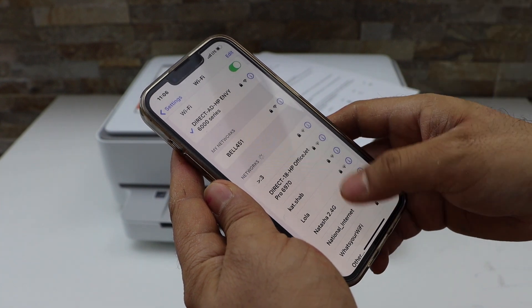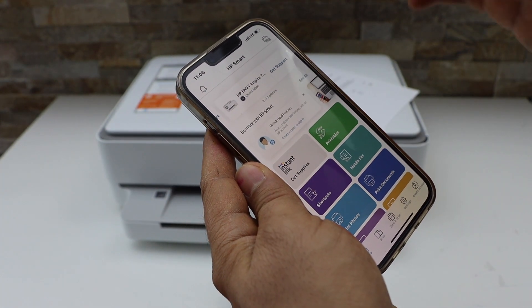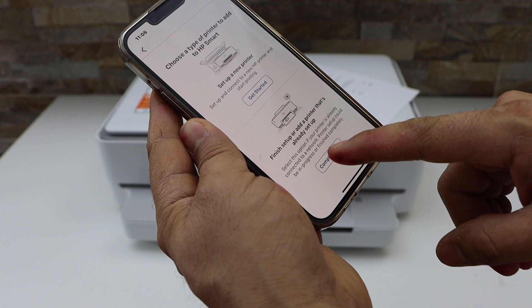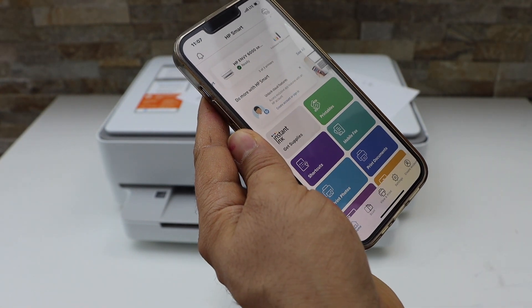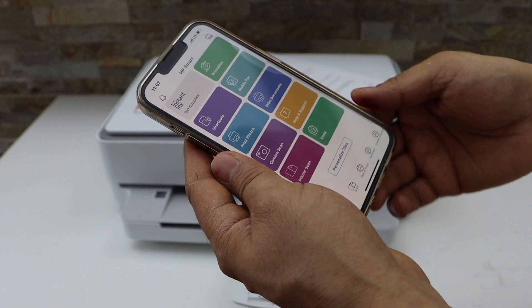Now go to the HP Smart App. You can download this app from the App Store. Click on the plus button on the top or the printer icon. Select the second option, finish setup, and complete. It will display your HP Envy printer series — select it and it will instantly add the printer. Now we can start using it for printing and scanning.